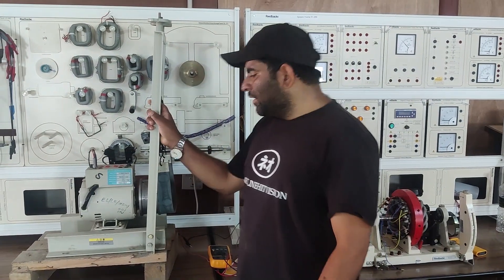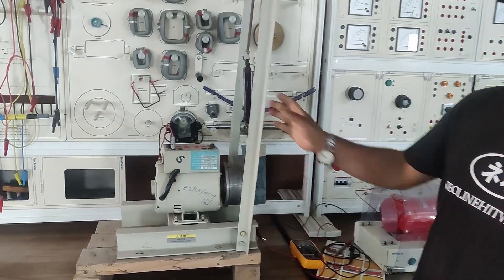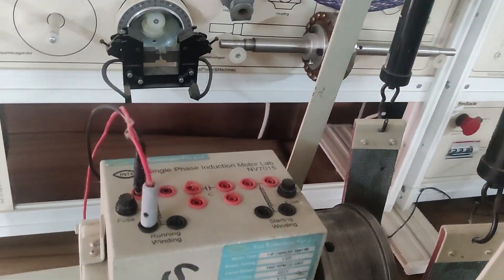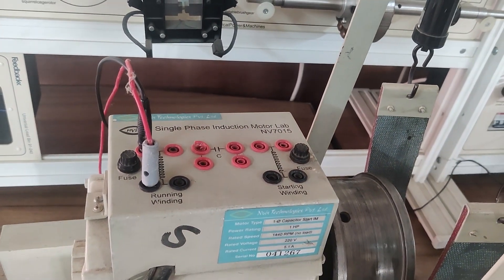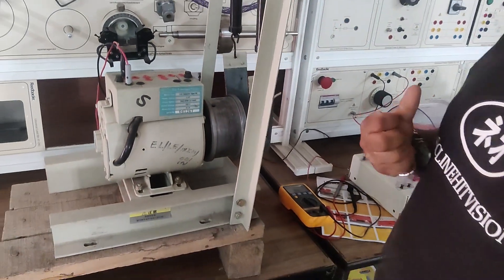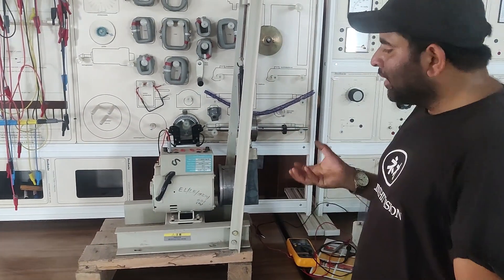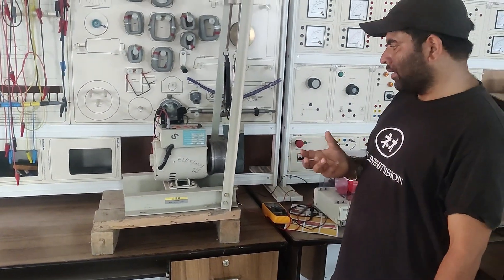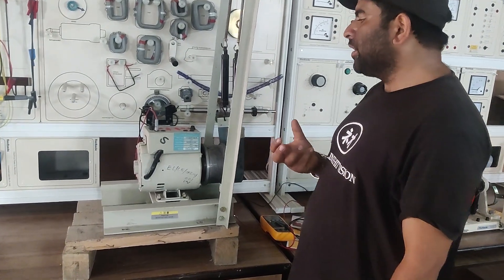Hello, today we are going to show you the operation of a single phase induction motor — how we can generate a rotating magnetic field in a single phase induction motor to start it. As you are aware, when we energize a single phase induction motor that does not have a starting winding, it produces a field that is pulsating in nature. In other words, the single phase induction motor does not have a starting torque by itself. For that, we use some different techniques to start the single phase induction motor.